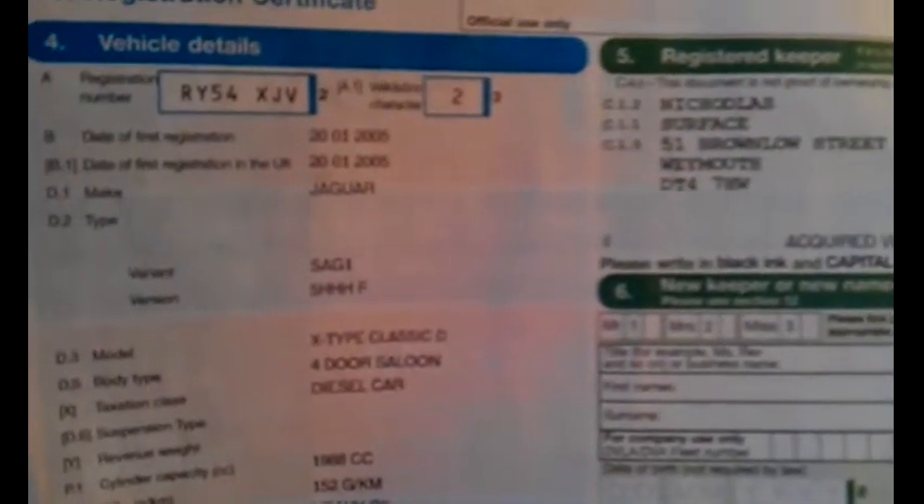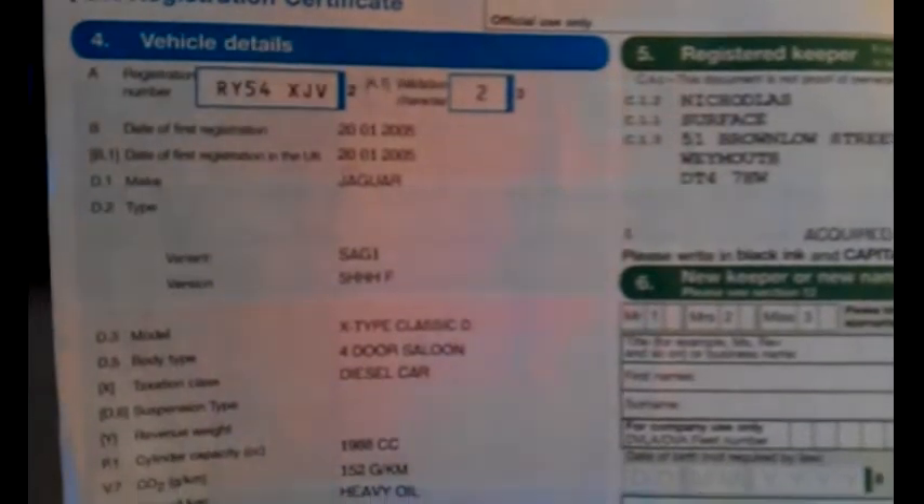Welcome to the documents. We've got a Jaguar X-Type 2.0-litre diesel showing four keepers in total. Last change of ownership was April 2011 and the one before that was September 2008. The car is registered 20th of January 2005 — a 54-plate 2005 car. Heavy oil, 152 grams per kilometre, in the colour grey. There's a current MOT valid until 30th of March 2013, done at 119,000 miles.